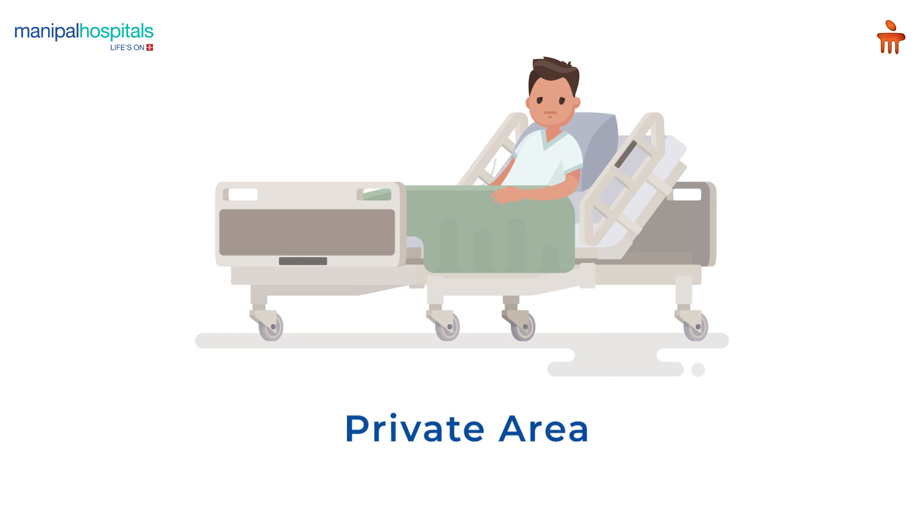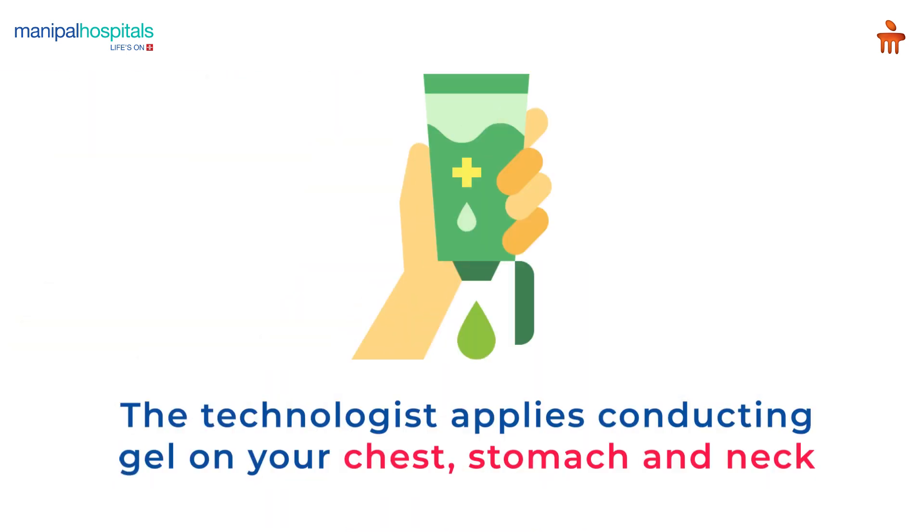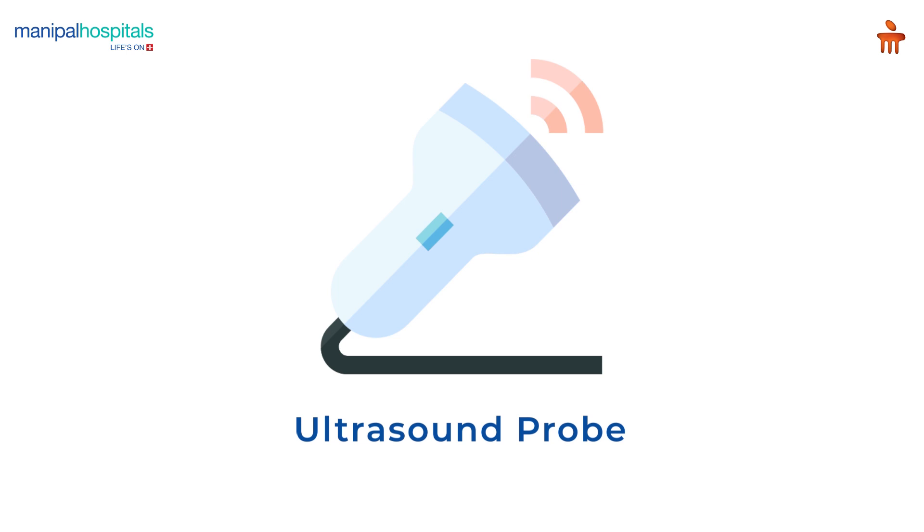During the procedure, you are given a hospital gown to change into and settled comfortably in a private area. Throughout the procedure, the technologist applies conducting gel on your chest, stomach, and neck, and uses an ultrasound probe to get different views of the heart.